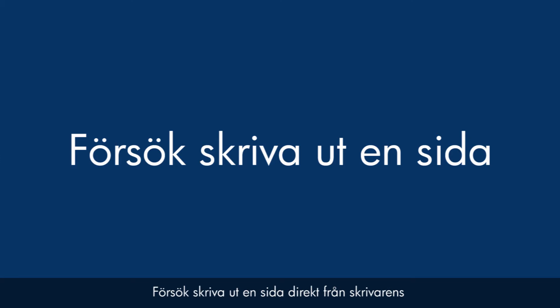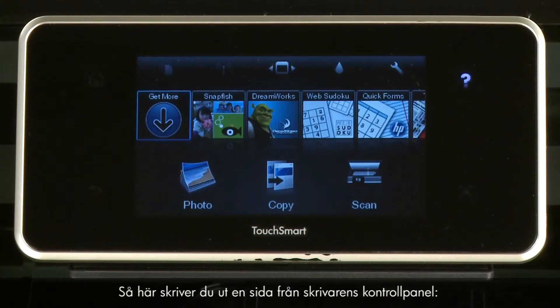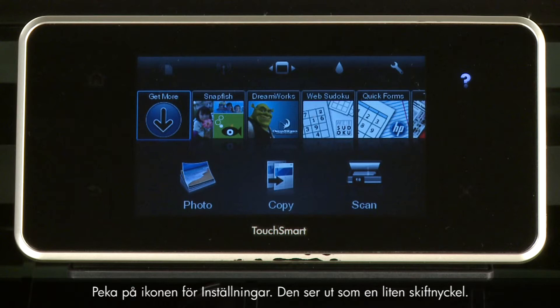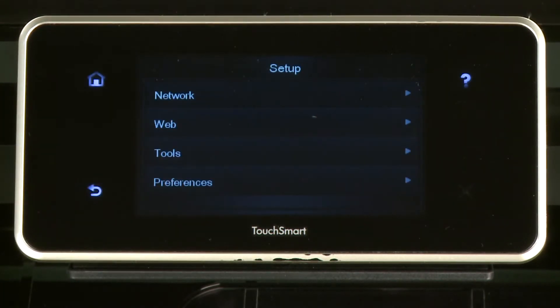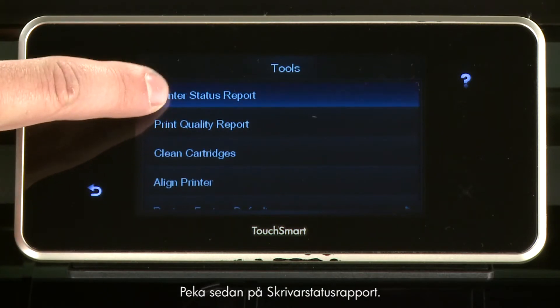Try printing a page directly from the printer's control panel to see if the issue is resolved. To print a page from the printer's control panel, touch the Settings icon — this icon looks like a small wrench. Touch Tools, then touch Printer Status Report.